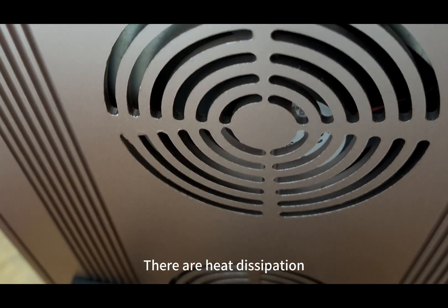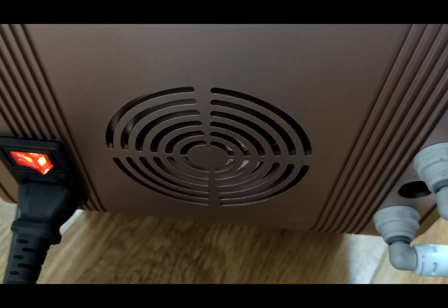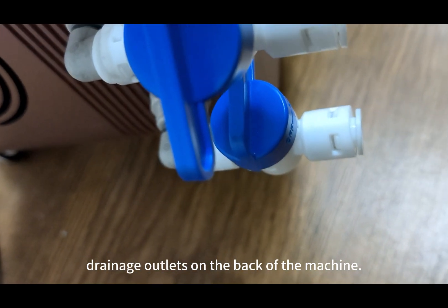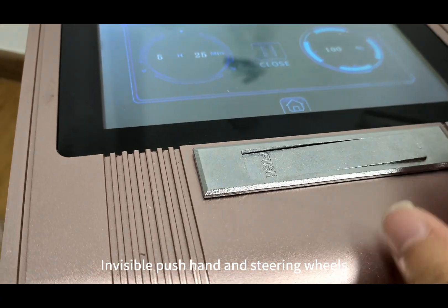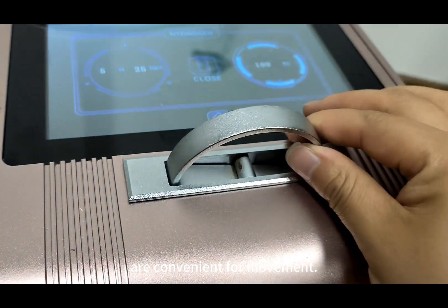There are heat dissipation and drainage outlets on the back of the machine. Invisible push handles and steering wheels are convenient for movement.